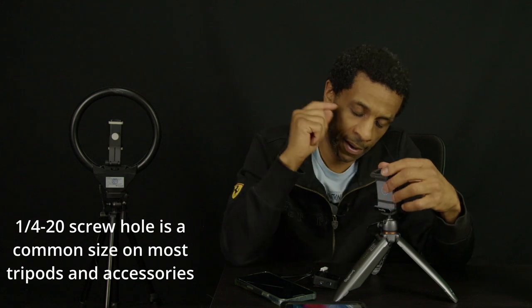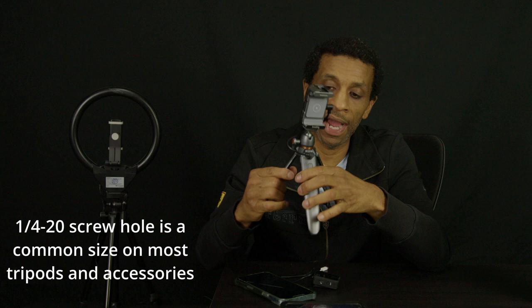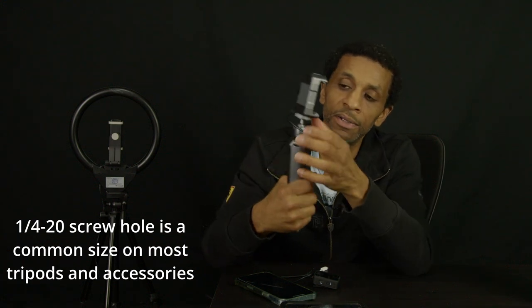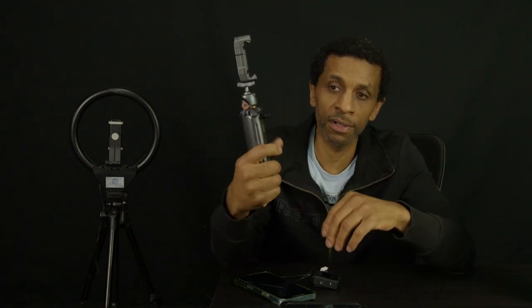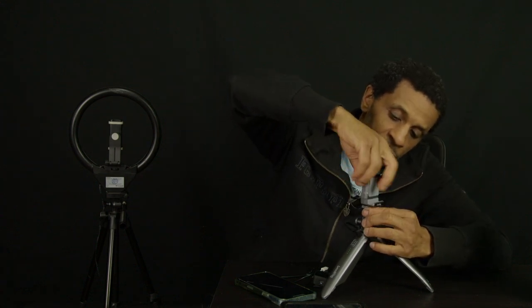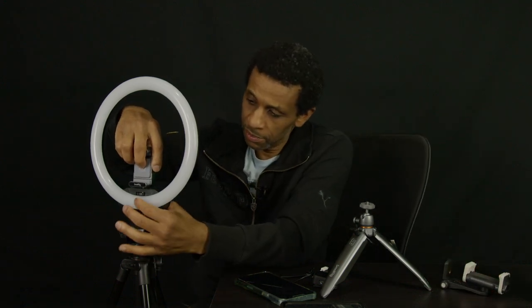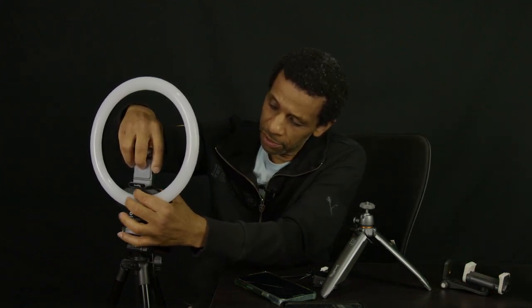It's got a quarter-20 screw on the bottom of it. If you're not going to use it at table height — because these don't go any higher than this — and you need to go somewhere higher, unplug it and unscrew it here. It's got a quarter-20 on the bottom right there — same screw, most of these are universal quarter-20.